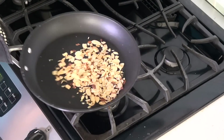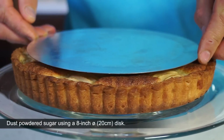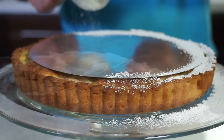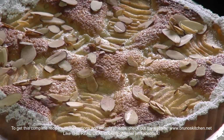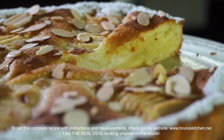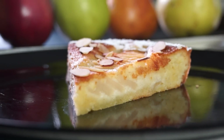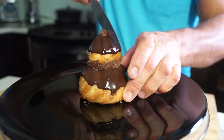To get this complete recipe with instructions and measurements, check out my website at www.brunoskitchen.net. It's amazing! And the smell — this is unbelievable! Thank you again for watching, and don't forget to subscribe!